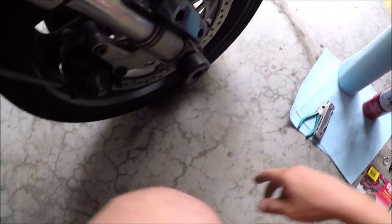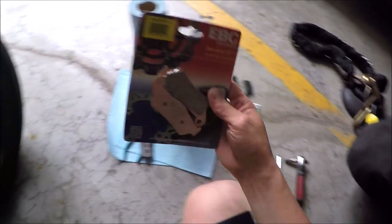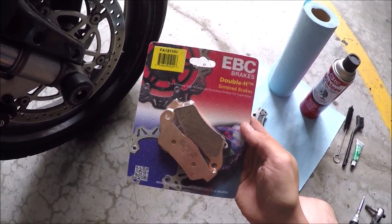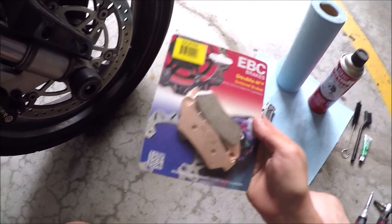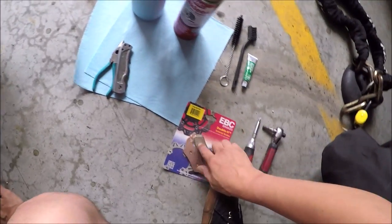Hello ladies and gentlemen. Today we're going to replace the front brake pads on a 2006 Ducati Monster 620. And this is all you need. I'm using these brake pads right here, the EBC Brakes WH. These should be fine. I'm replacing both sets, so I have two pairs.